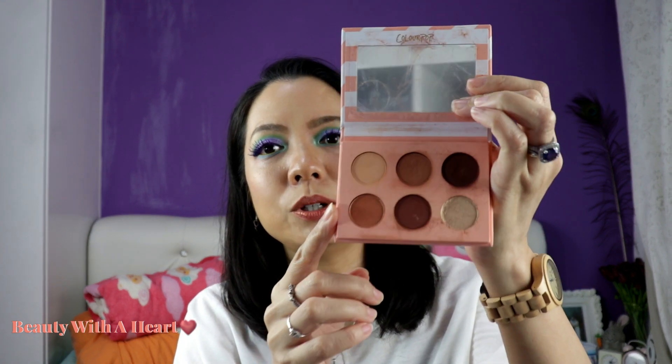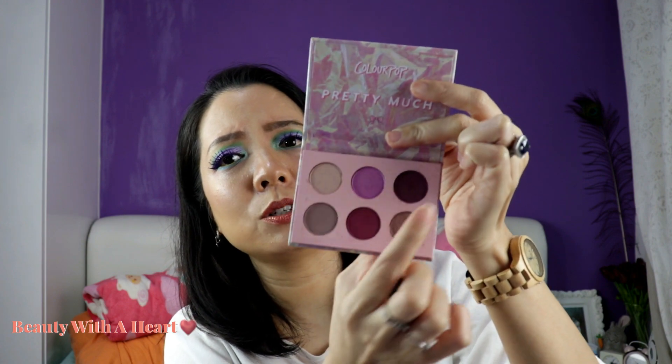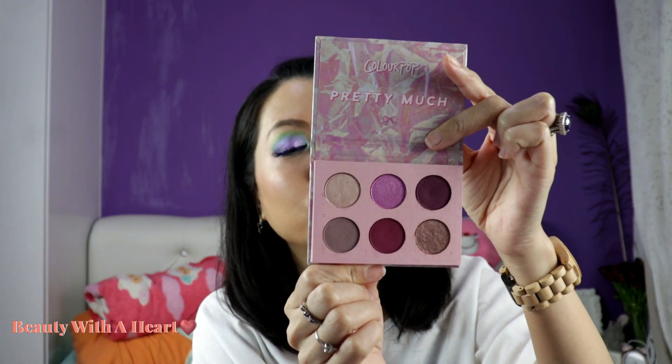This is 'Take Me Home,' it's a 6-color pan, natural neutral brown. I wouldn't really like this color because most of the colors don't really show up. It's not selling anymore. And this is 'Pretty Much' — there are some pressed pigments, I think there are two of them, maybe this one and this one too. They are not selling anymore, but this palette has a lot of good reviews.